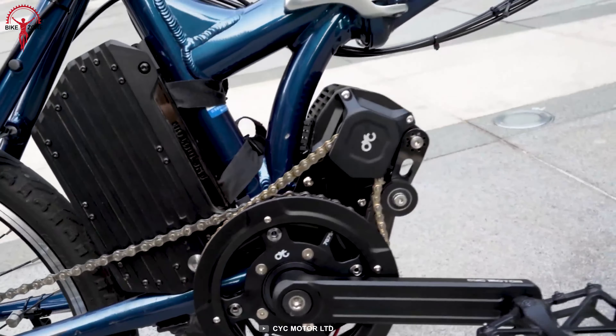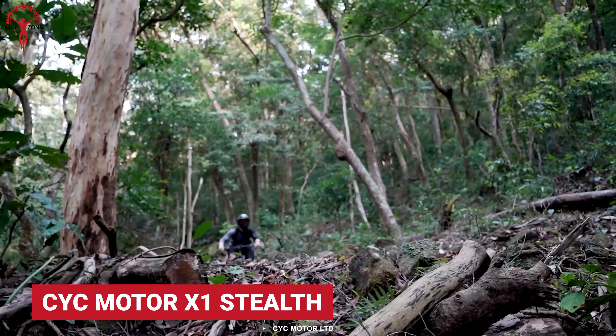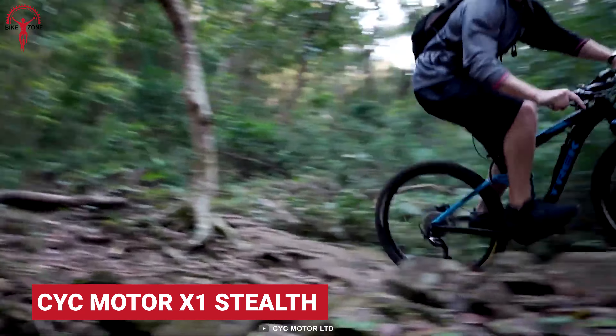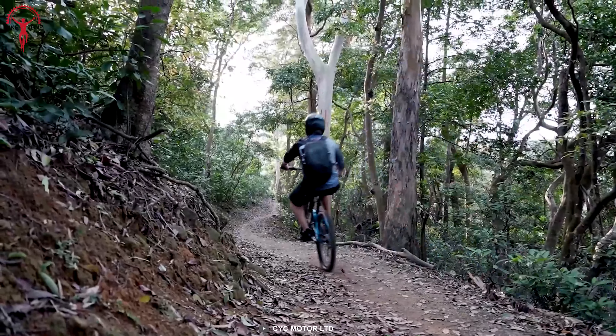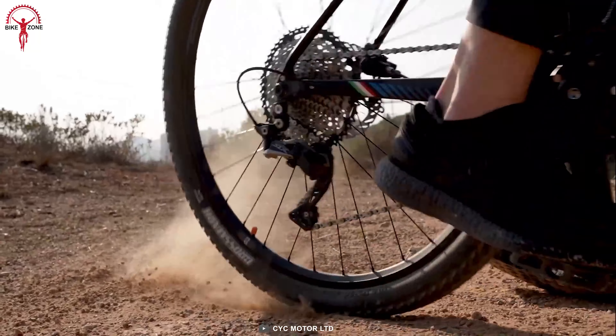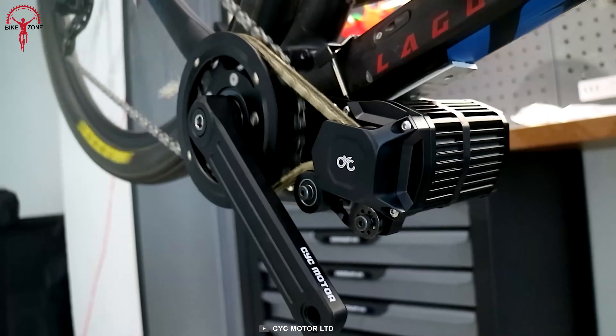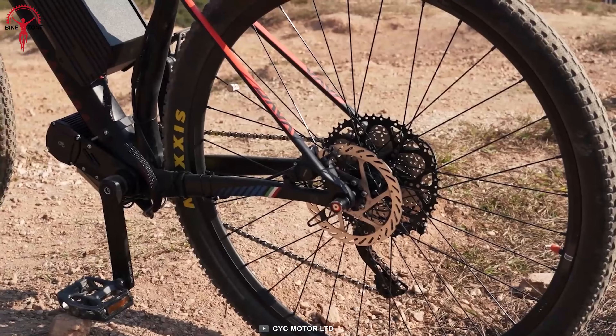A lightweight e-bike conversion kit with a stealthy build — it's the Cyc Motor X1 Stealth. The integrated torque sensor in combination with the motor of 1,500-watt peak power ensures a silent performance and natural riding experience. This conversion kit can fit 95% of existing bike frames, with a compatible bottom bracket type and efficient space.